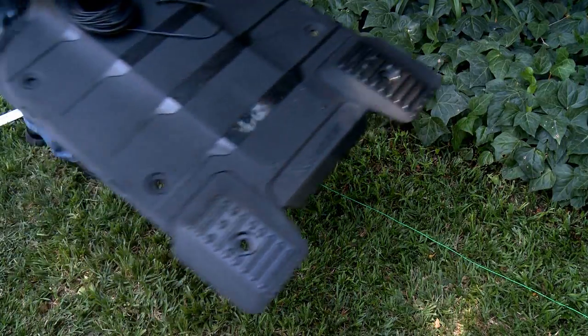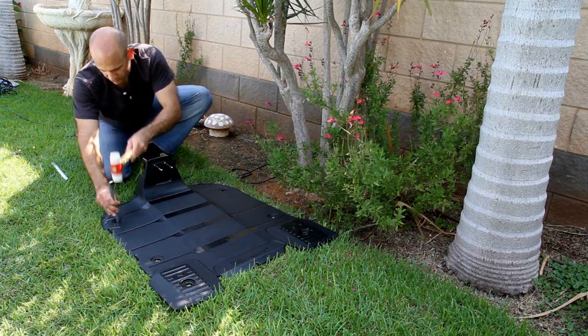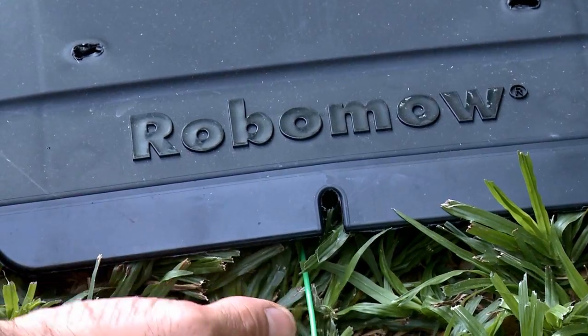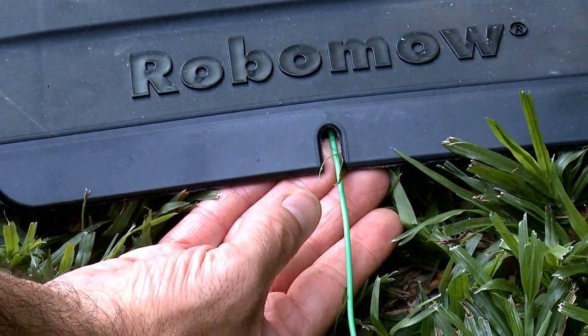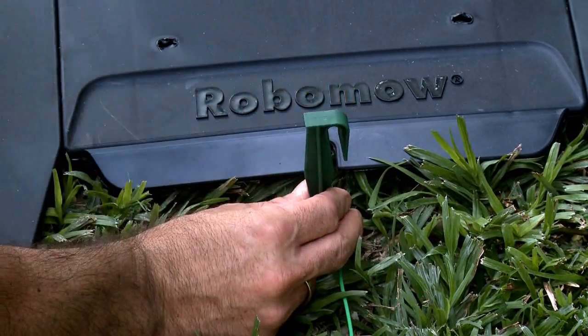Place the base station on the perimeter wire. Insert one stake into the base station front hole. Align the base station on the perimeter wire so the wire is aligned in the middle using the front and rear marks on the base station.